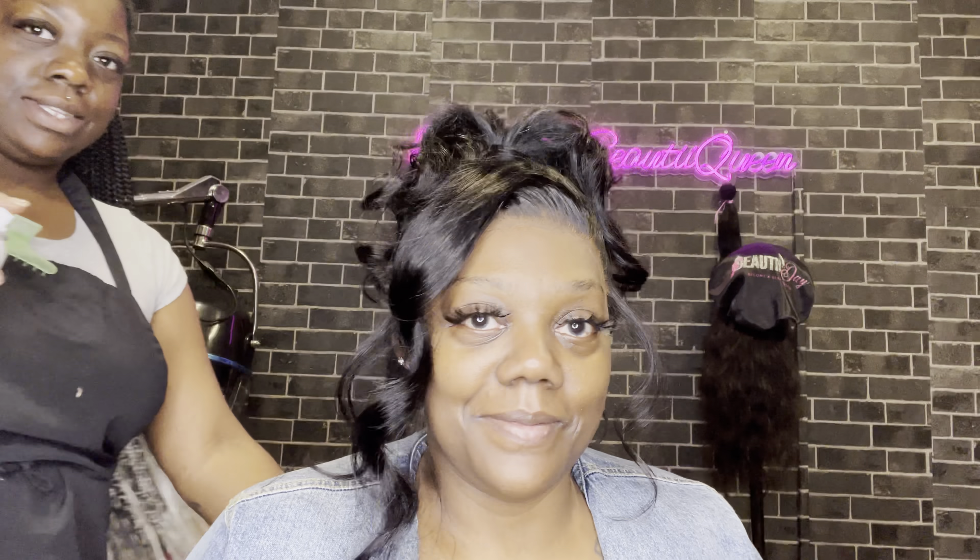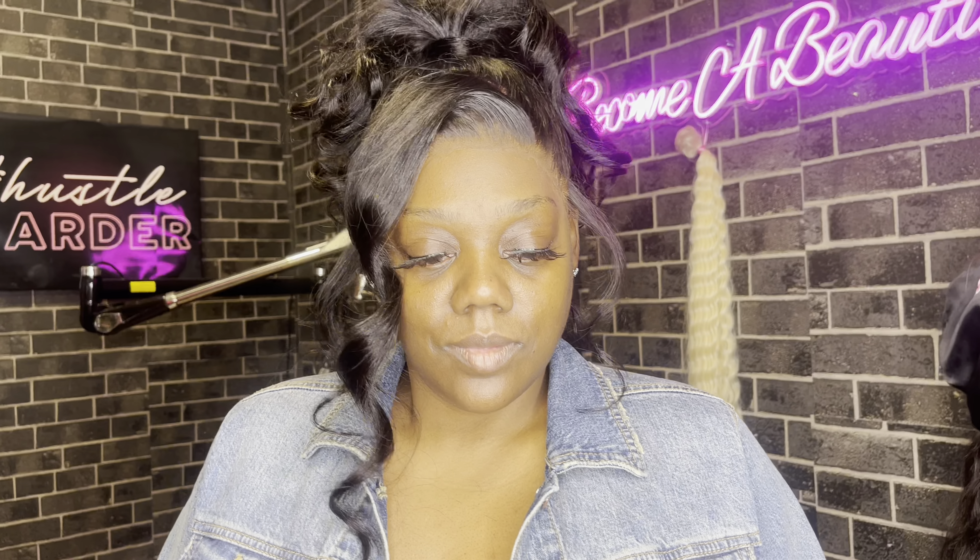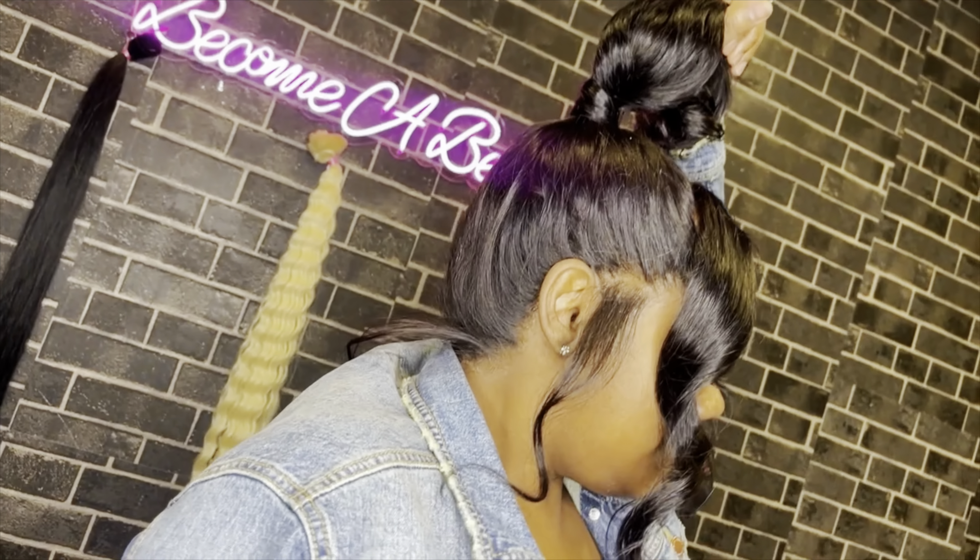I love doing different styles like that — it just gets you to do something different. Everybody wants the straight middle part with curls, straight side part with curls, curly hair side part. I love doing stuff like this. I'm going to start bringing out more videos where the wigs are styled into different styles. The next video I'm doing, I'm super excited about it — I can't wait for you guys to see that.